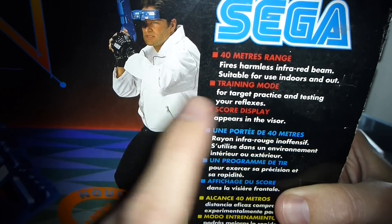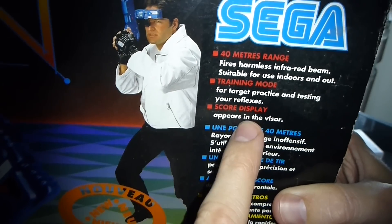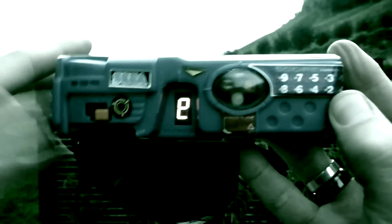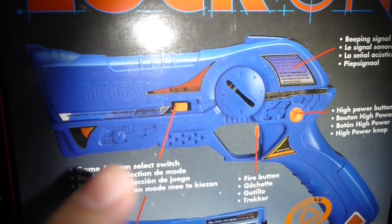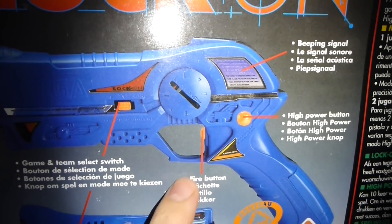You've got a training mode — lovely, you can practice and test your reflexes. The score display appears in the device, which is really cool. It's actually pretty cool by today's standards of coolness, I suppose. Let's check it out — let's check out the gun. Game team select switch, fire button, yada yada yada.